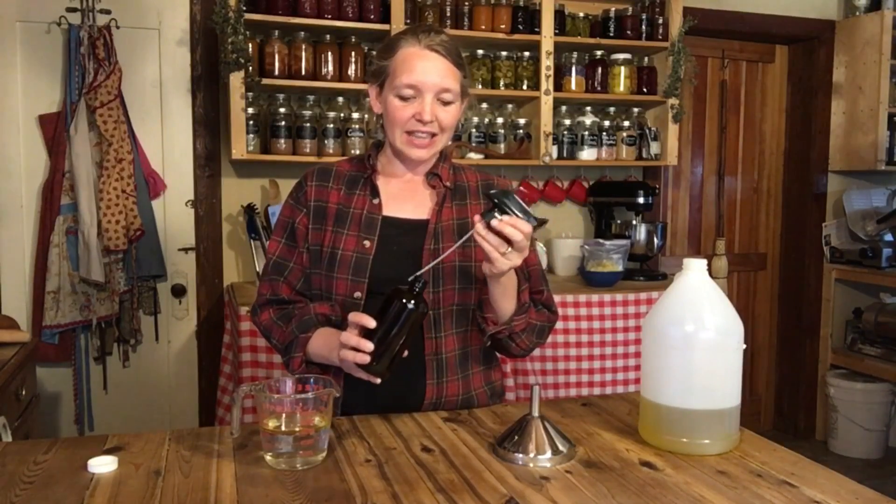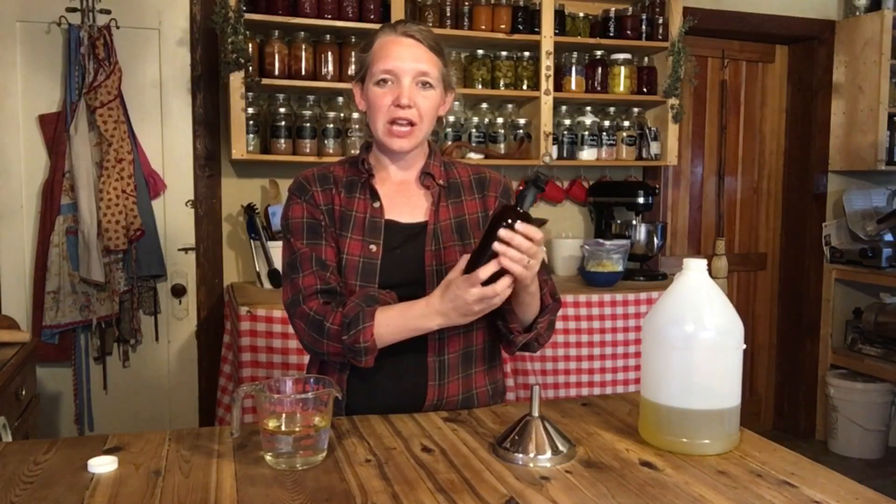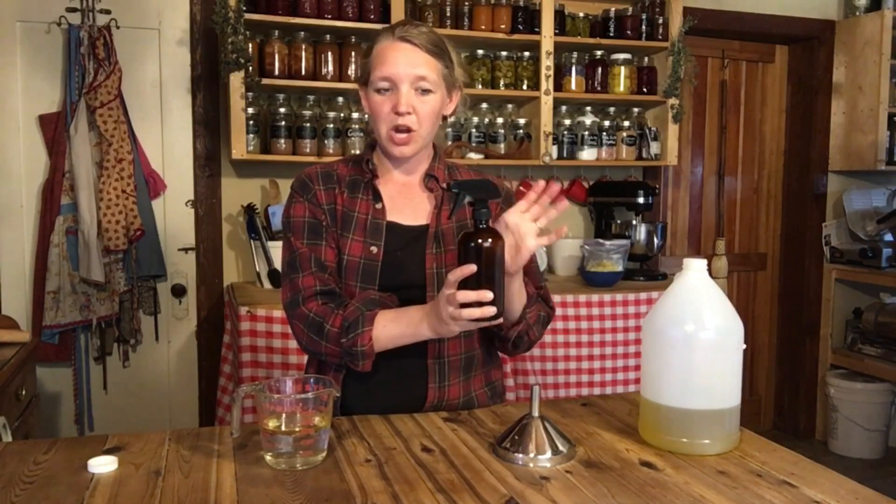I also have here a glass spray bottle — I found this online on Amazon. It's a nice amber glass spray bottle. I've gotten it clean and washed up; it's all ready to go.